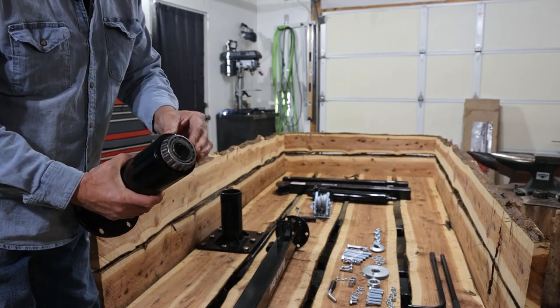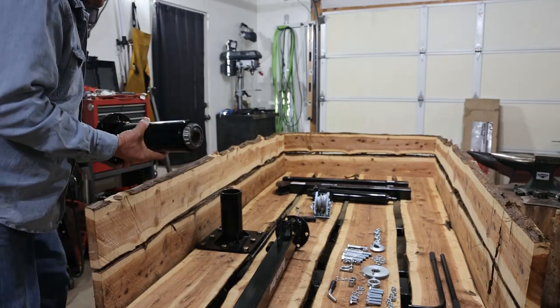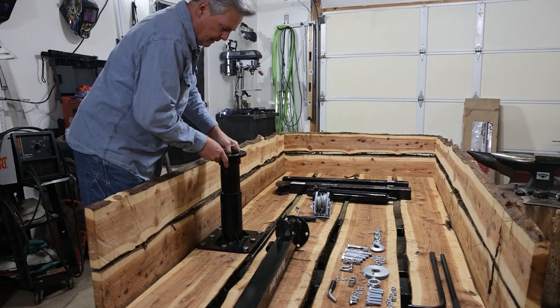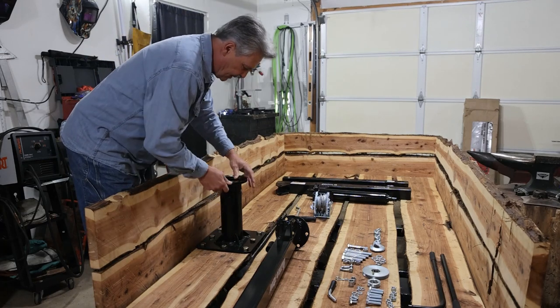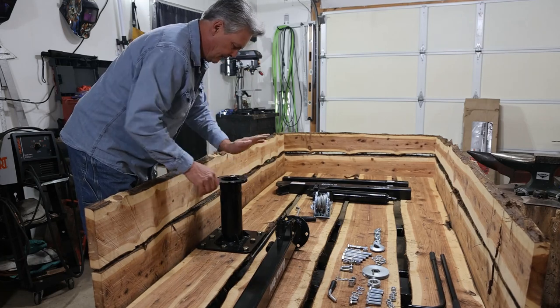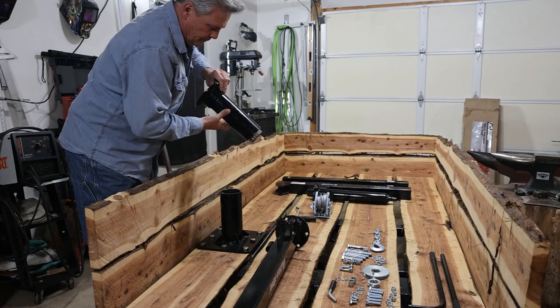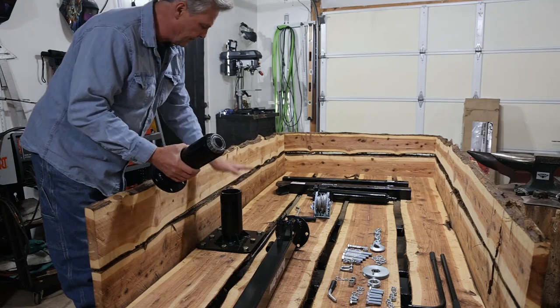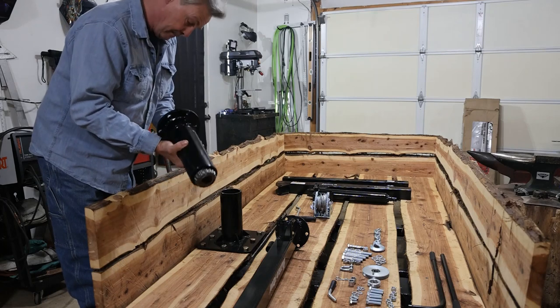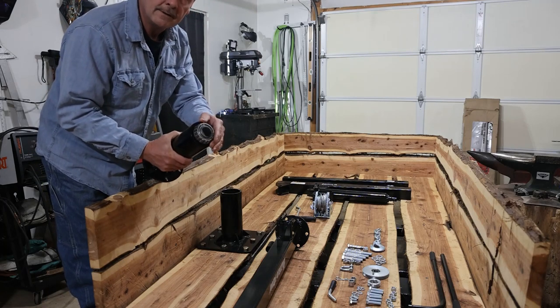This actually has a bearing on it. This slides down into our base here. There's a race inside as well. If you need to remove it you can pull it up and out of the base and then put a cap on there. I am impressed with the fact that they put a bearing on the end of this.